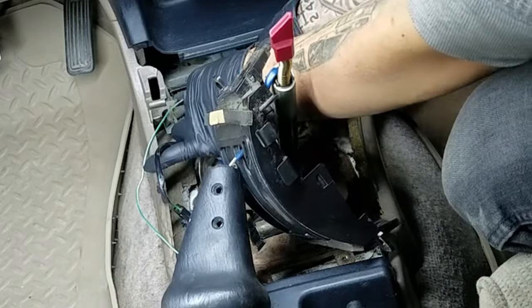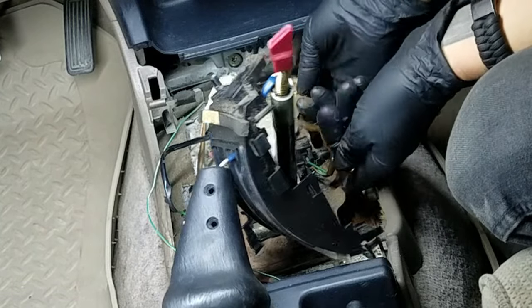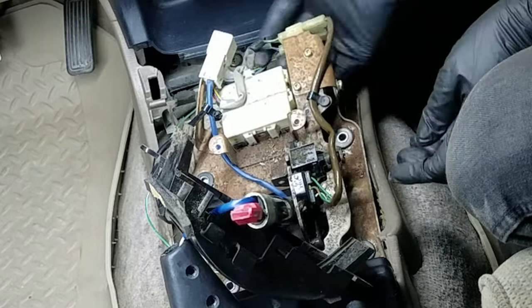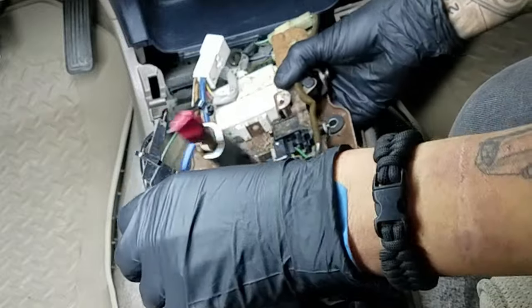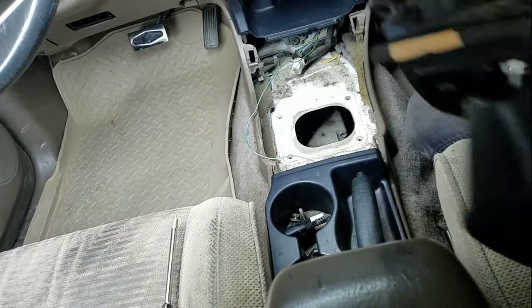Back inside the car, I just have a couple of electrical connectors to disconnect — the big white one in the back, and then the one in front for the shifter itself. They're connected, so I just have one. And now I've got this part out of there.